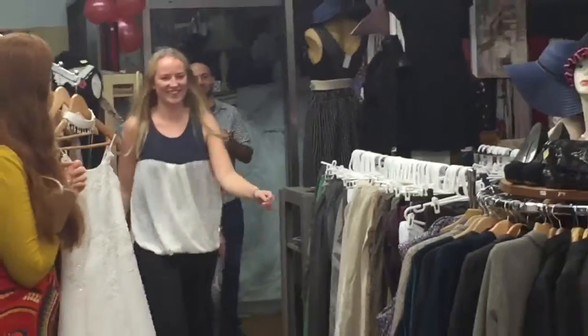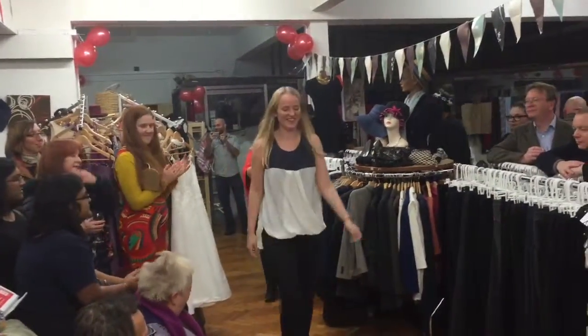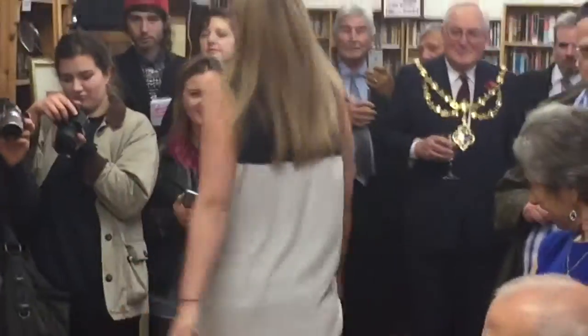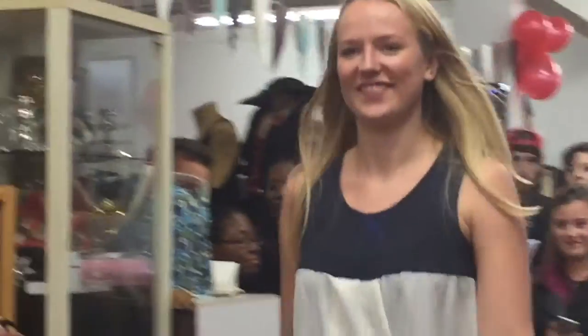Here's lovely Amber, and Amber is wearing a t-shirt top that's been cut off — the bottom's been cut off the vest top, and a blouse has been added to the bottom. And that's because there was a stain on the top.